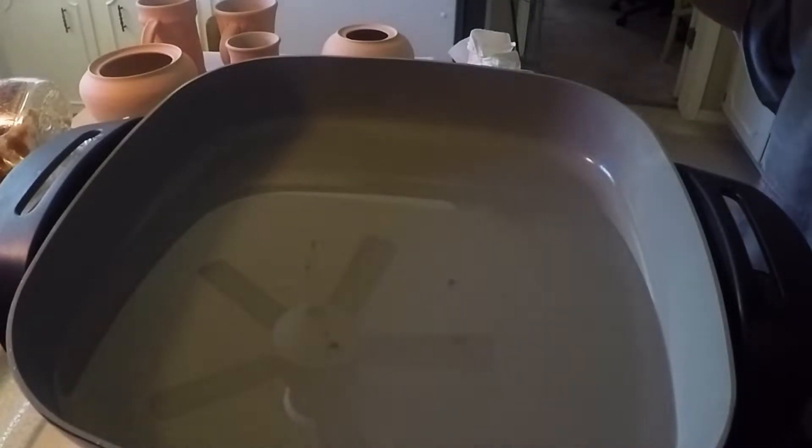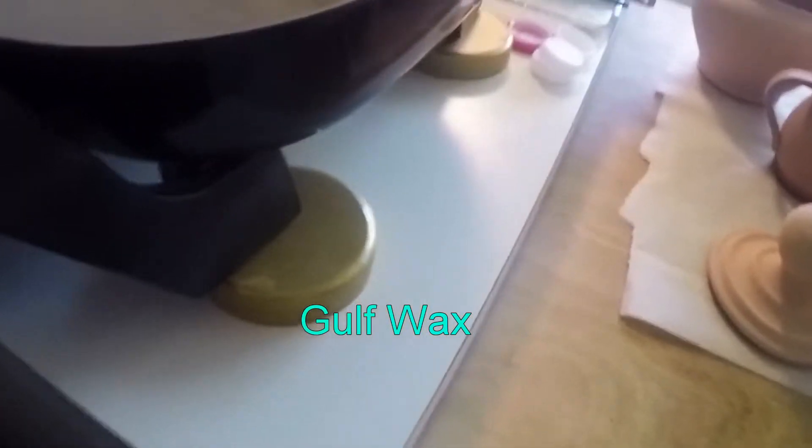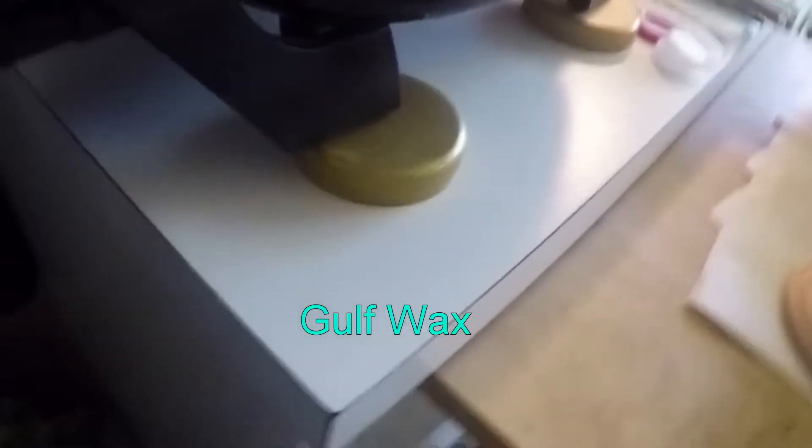I've got my electric skillet with wax in it, and it's just plain gulf wax — the kind that your grandmother and myself do canning with.